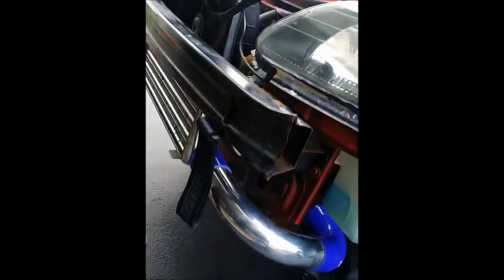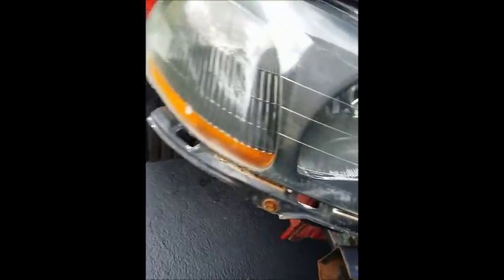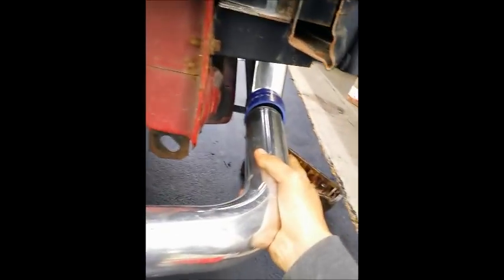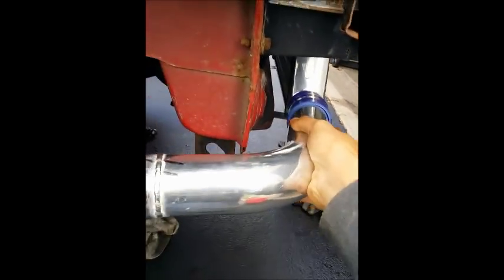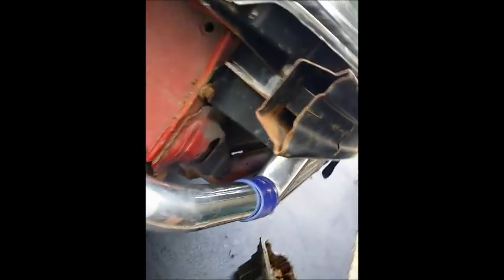Right now I'm installing the intercooler piping. We got it going all the way back to the turbo. We got two brackets that hold the intercooler from the bottom and the other side. And for the cold side here, you just connect these two together.